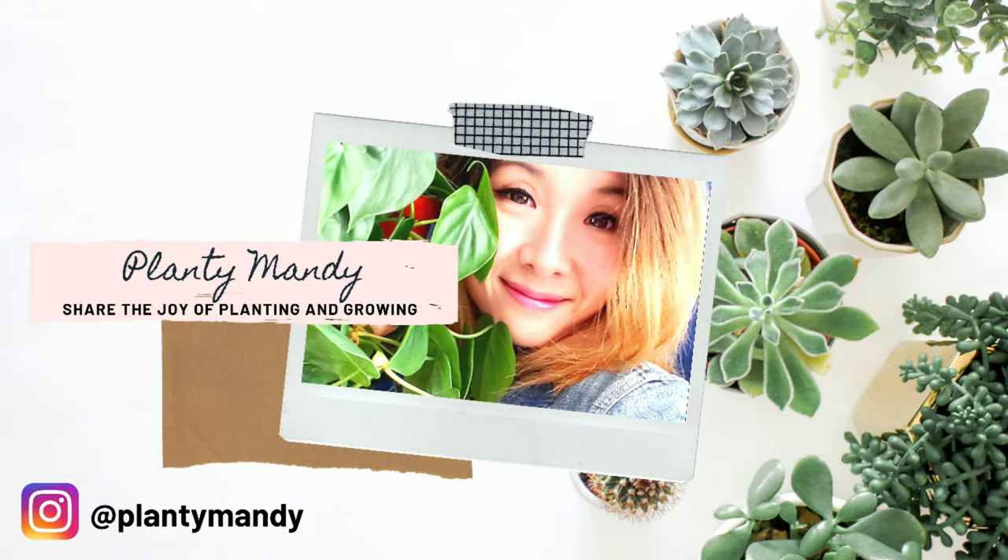Hello everyone, my name is Amanda and welcome back to another video of the Plenty Mandy. Today we're going to talk about one of the more mysterious and confusing topics when it comes to growing Hoyas, which is Hoya blooms.